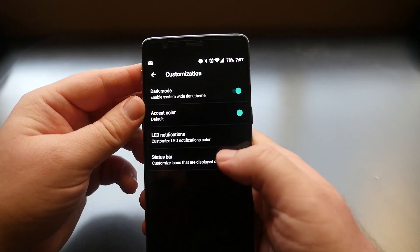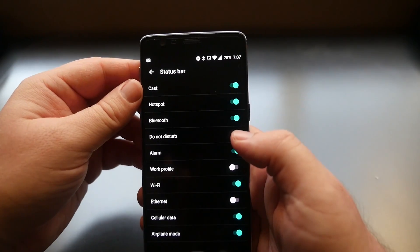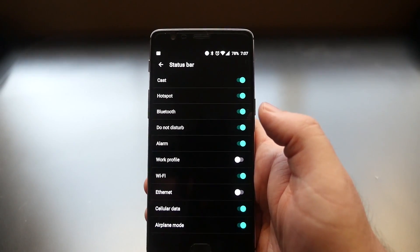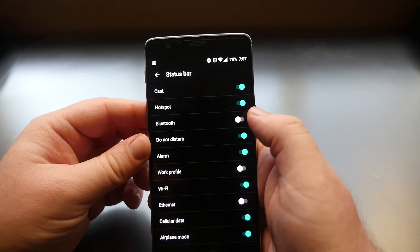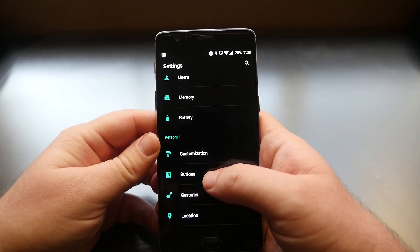In the Status Bar setting, you can hide different icons at the top. For example, you can see Bluetooth up there — if you don't want to see it anymore, just click it and it'll still work but it won't show in the status bar icons at the top.